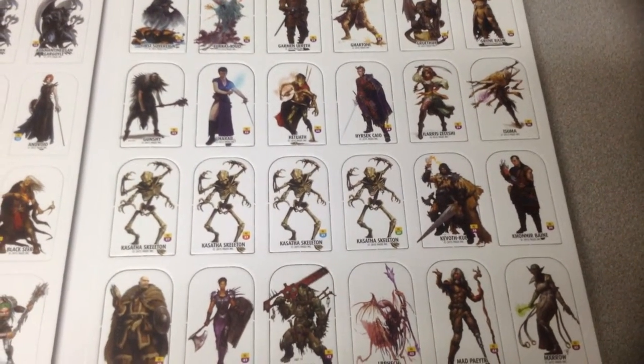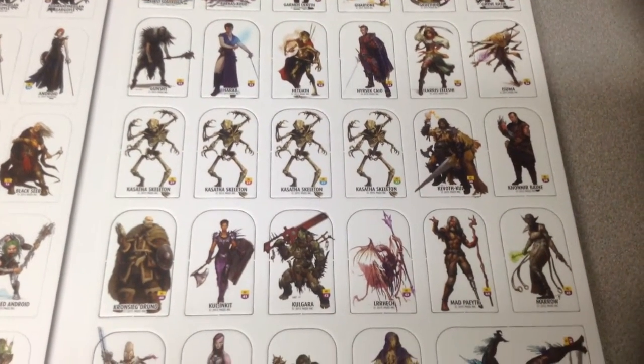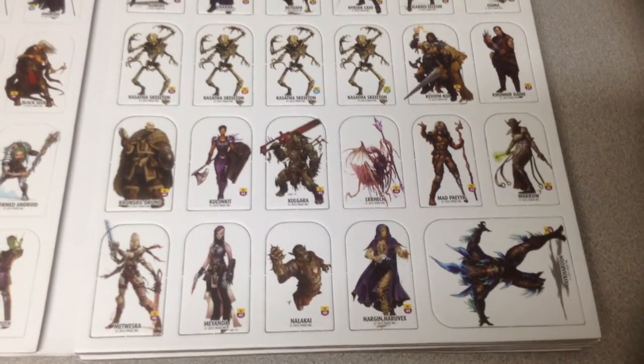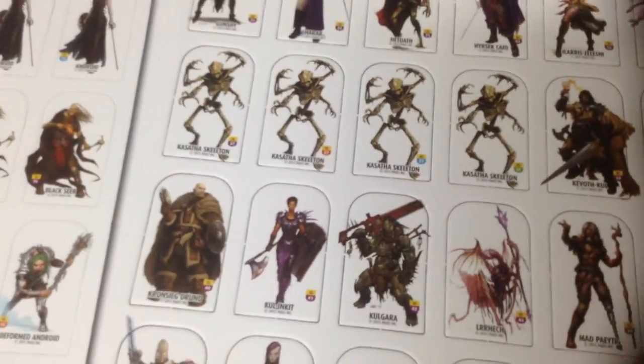There are actually a couple pretty cool ones. Like that Kasatha Skeleton is actually pretty rad. The artwork looks good — it is all the published art from their modules, and they've printed it onto these so now you can have tokens. I remember seeing that one on the cover, for example.